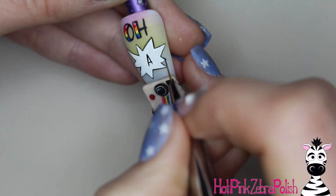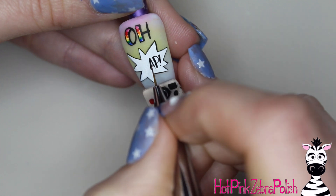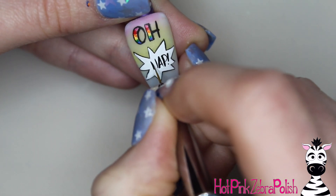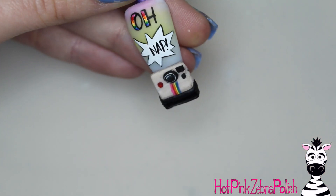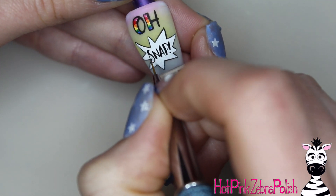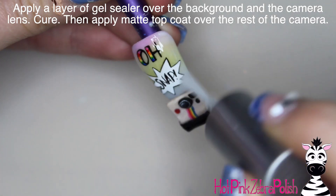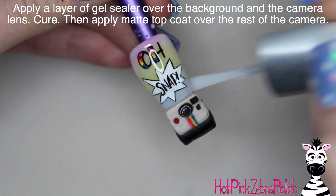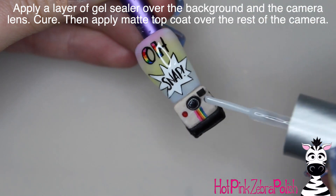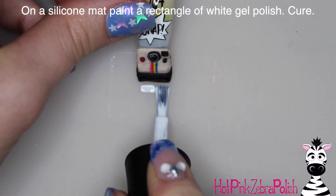We're going to write the word 'snap' in the speech bubble — so it reads 'Oh snap,' like you just snapped a picture. One of my nephews is a very talented photographer and anytime I do a camera-themed design I always think about him. After all the painting is done and dry, apply a layer of gel sealer over the background to make it nice and shiny and over the lens, then apply matte top coat over the rest of the camera.